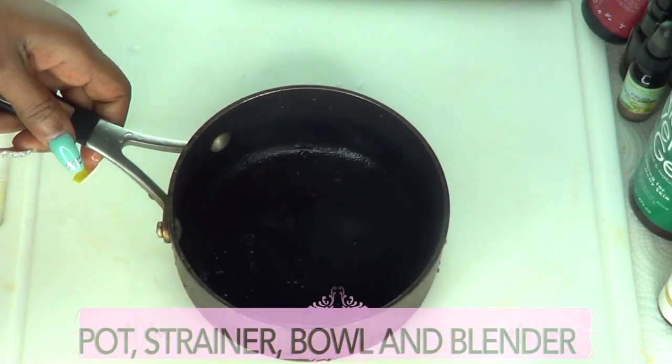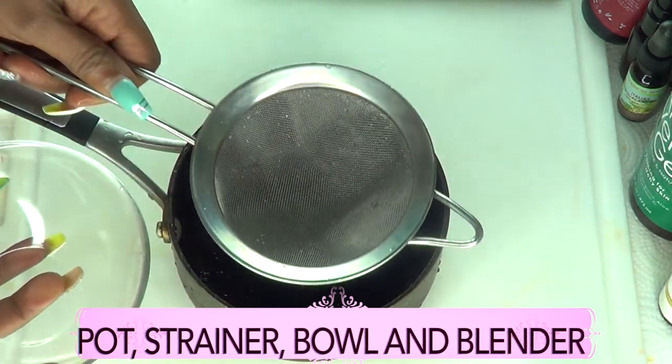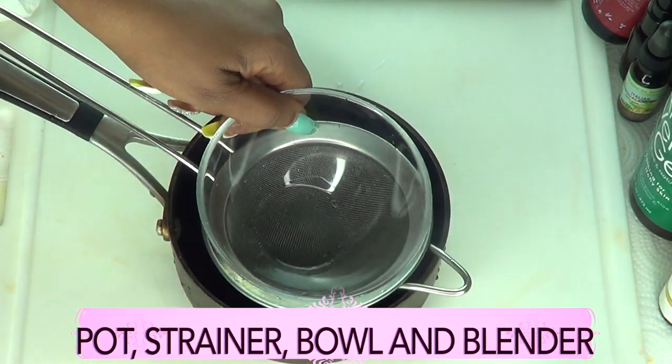For this recipe, you're going to need a pot for boiling, a strainer, and a bowl. And you're also going to need a blender.